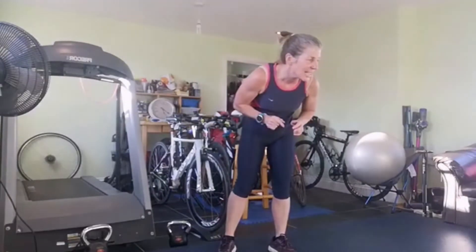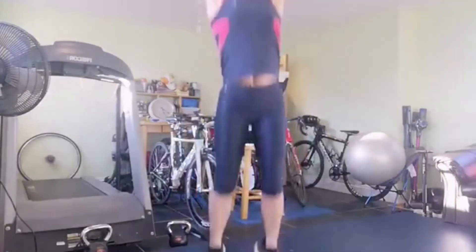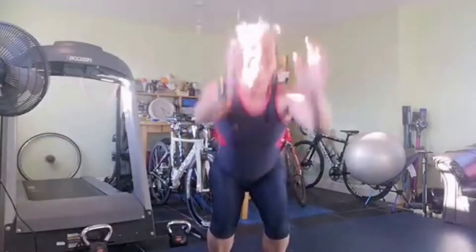We're going to the squat jump. Three, eight of these, two, going for height, one, up we go: one, two, three, four, five, six, seven, eight. Bravo!